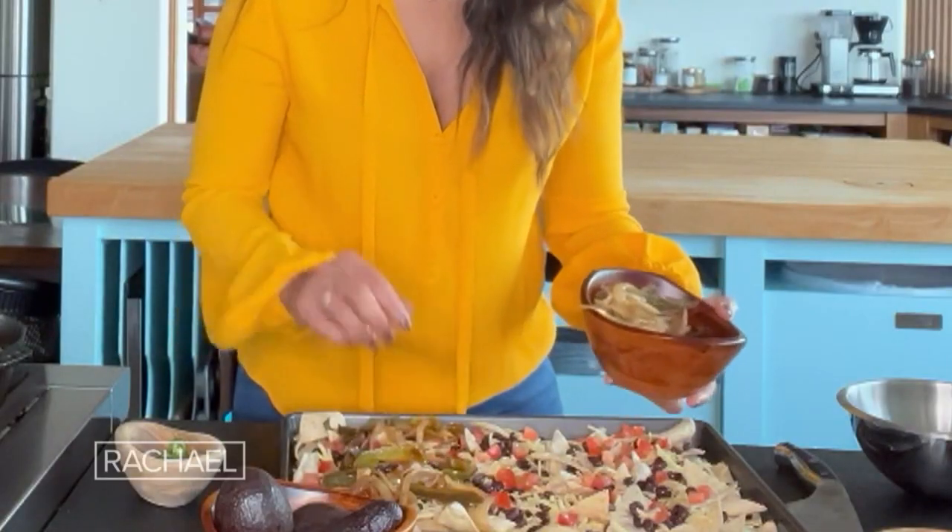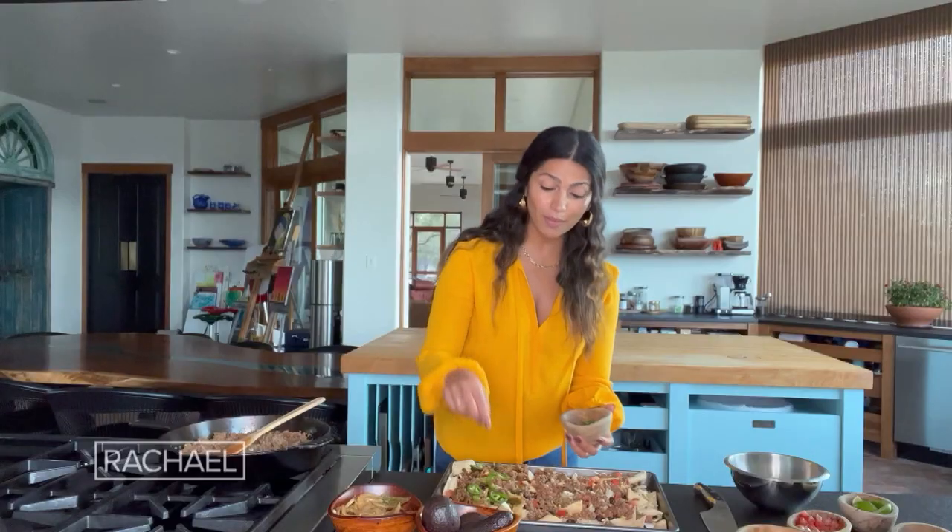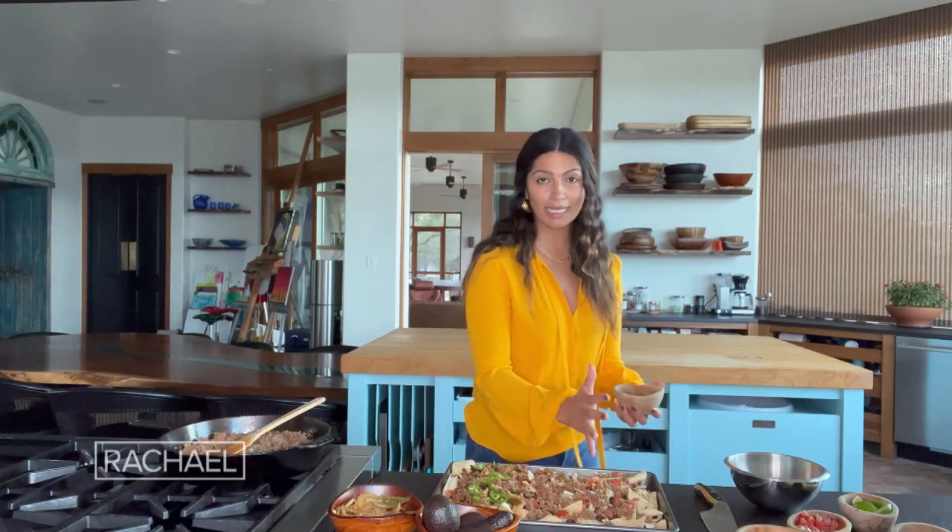We're only going to top half of the chips. We're gonna top with some of the ground beef. Now, if you like spicy, add some jalapeños. We're making an adult side and a kid side.